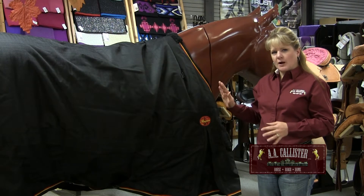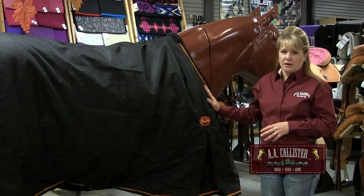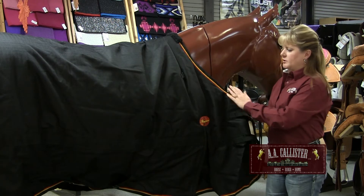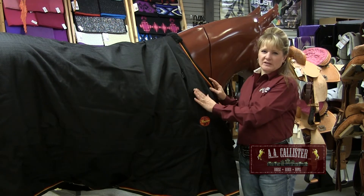Now that we've figured out what size blanket our horse wears, we need to talk about the three elements of the blanket. The three elements of a blanket are the liner, which is what goes next to the horse, the fill, which is the warmth of the blanket, and the outer layer or the denier.